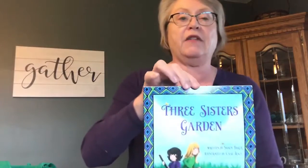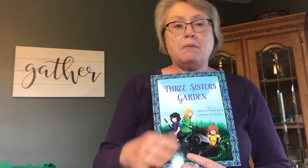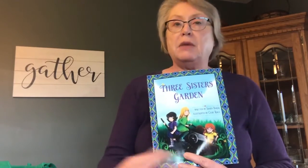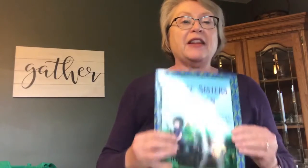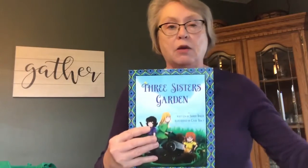Along with that, you will also receive the book Three Sisters Garden. Now this is not the Native American version, but you will get that as your handout, so you can actually do a comparison between the two different books. The lesson is the same — you have three sisters that work together, just like the corn and the beans and the squash.